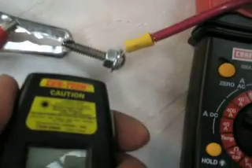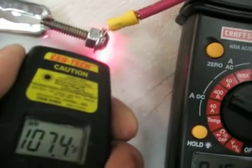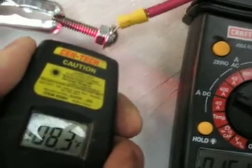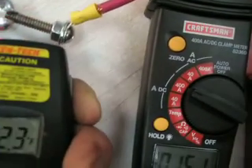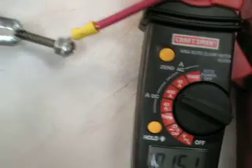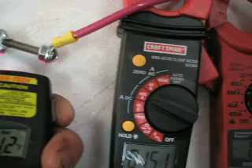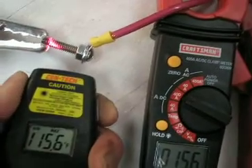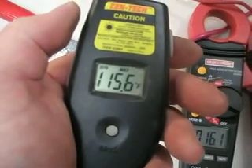This is a stainless steel bolt I was using for my terminal, and I discovered that it really gets hot. There's got to be quite a bit of resistance in this bolt to make it 115.6 degrees.